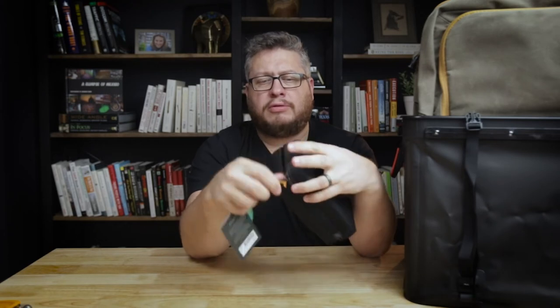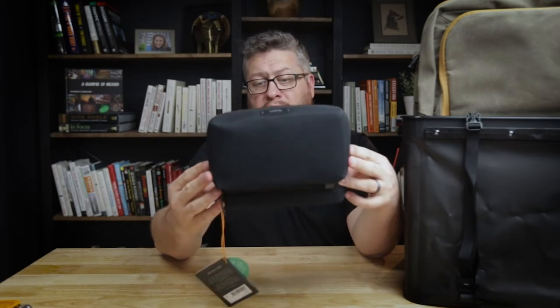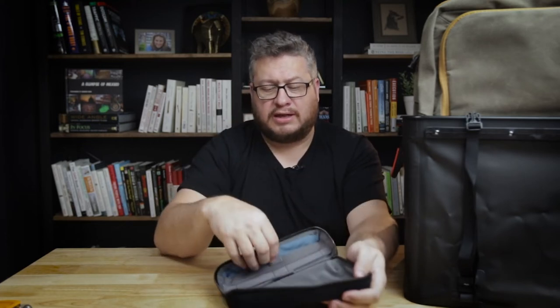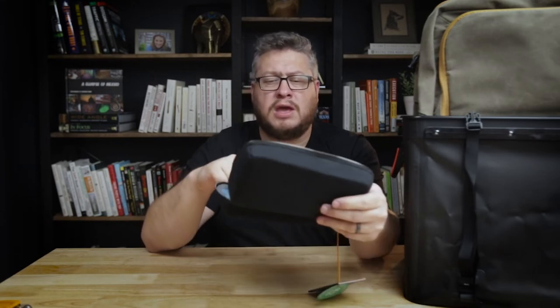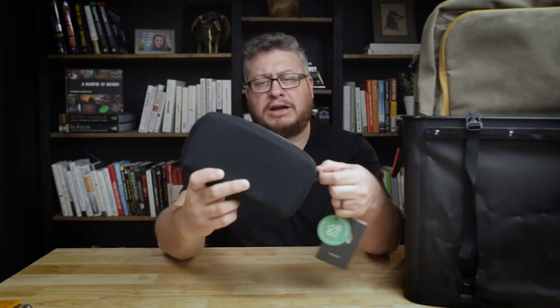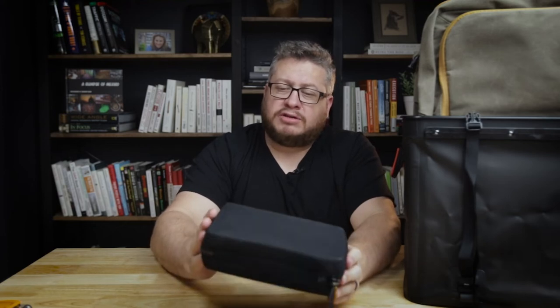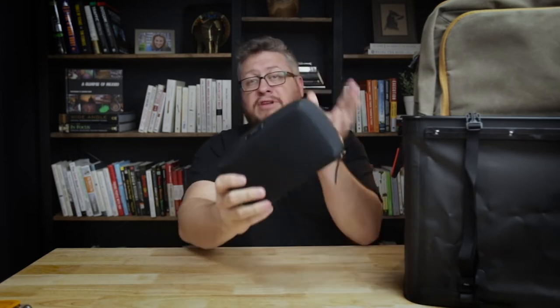This is the Bellroy Tech Kit. Bellroy gets a lot of love and this is the first Bellroy product I've decided to review. It looks nice — it's got a nice magnetic clasp that snaps on there cleanly, and stretchy mesh pockets for a mouse, power cord, pen, and cables. This is going in a roundup video I'm making about tech pouches and tech kits, where I'll test a bunch of them and figure out the pros and cons. Subscribe for that — I've got about six or seven to look at.